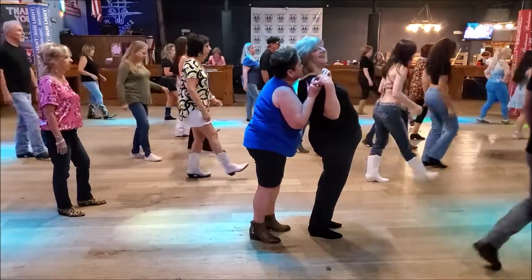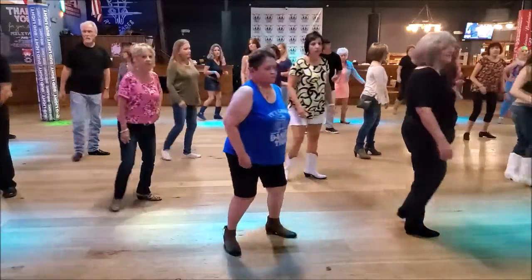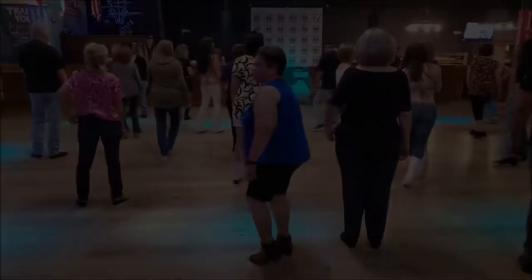One, two, three, and four, five, six, and seven, eight, one, two, three, and four, five, six, and seven, eight, one, two, three, and four, five, six, and seven, eight, and so on and so forth.